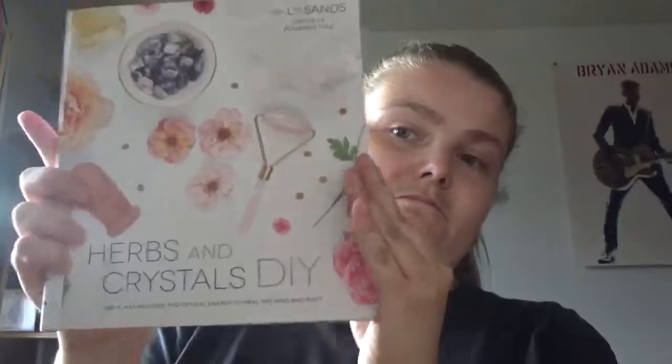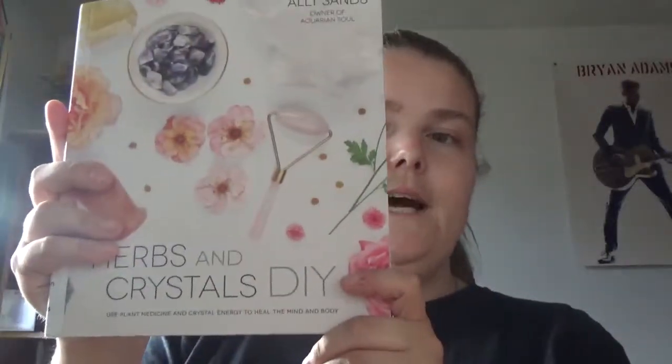So if you like doing DIYs with both herbs and crystals, this is a good thing to look at. She categorizes them into the winter solstice, spring equinox, summer solstice, and fall equinox. Once again, Herbs and Crystals DIY by Ali Sands — happy readings!